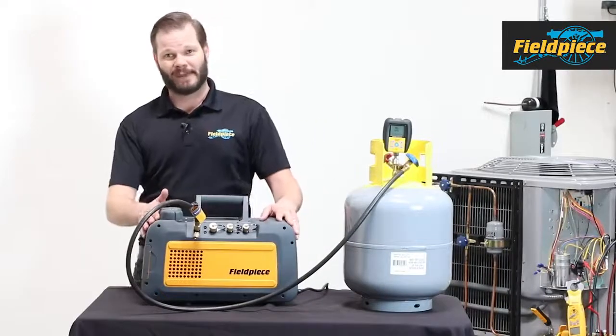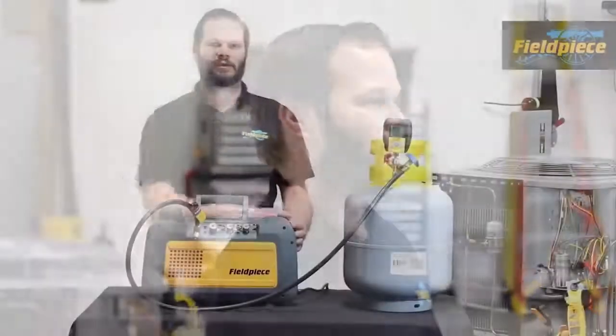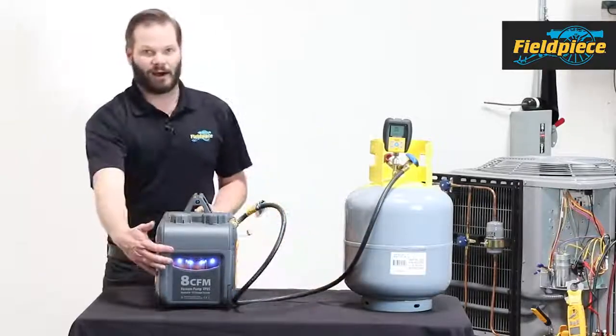One of the first things you'll notice about the VP85 and VP55 is just the look — it looks drastically different than your normal vacuum pump, and the biggest reasons are twofold. We have a fan inside helping cool things down and allowing the pump to pull faster, as well as this oil management system on the front.